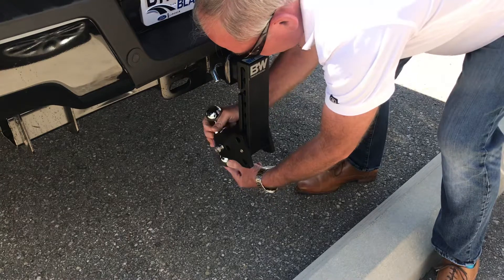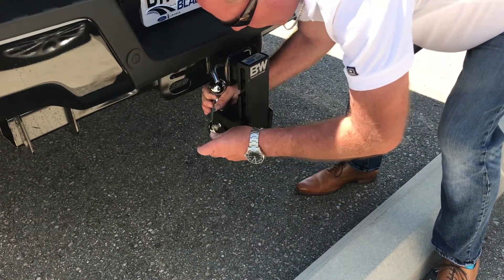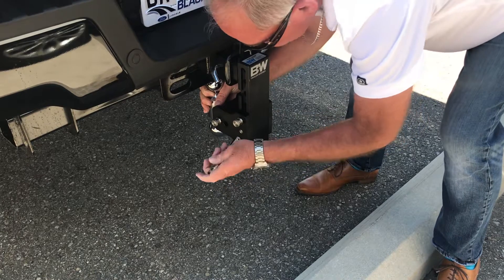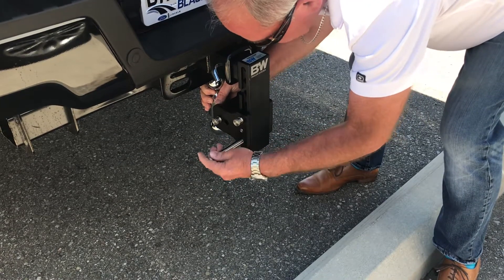Probably the nice part about it is how it stows — just flip it around and stow it with this pin in here. You stow it that way, and now you're not going to whack your shin off of it.